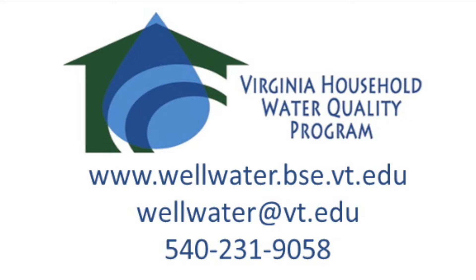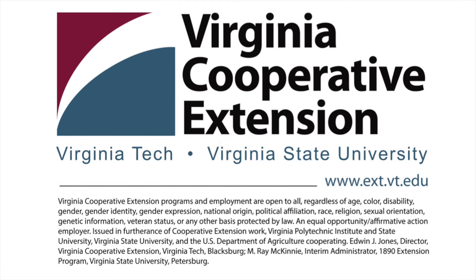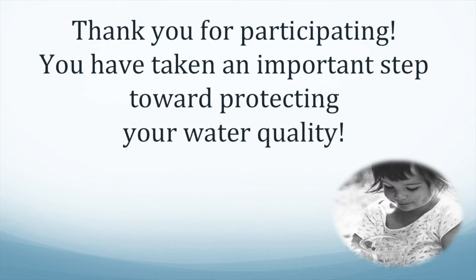The Virginia Household Water Quality Program is a Virginia Cooperative Extension effort that works to improve the water quality and health of Virginians reliant on wells, springs, and cisterns for their drinking water. We thank you for participating. You have taken an important step toward protecting your water quality.